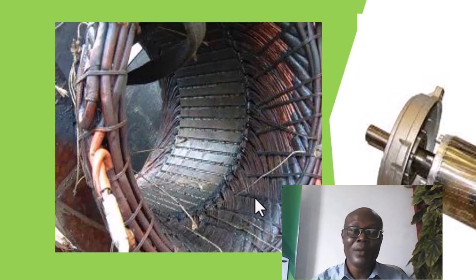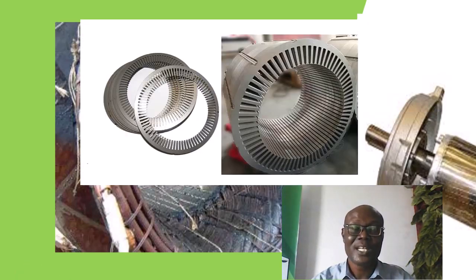But as you are doing that, remember — this yoke, this yoke or the core of the stator — remember, it is made up of laminated sheets that are also separated by insulating varnish.